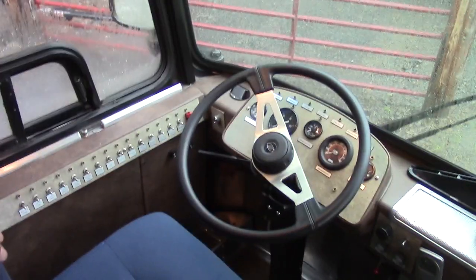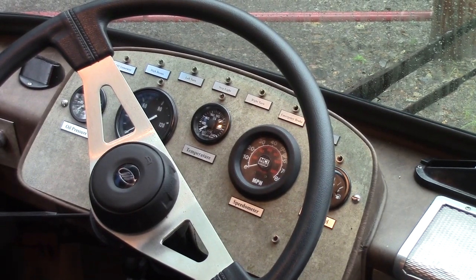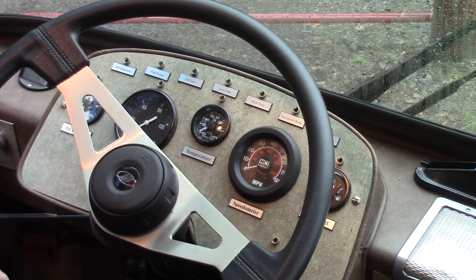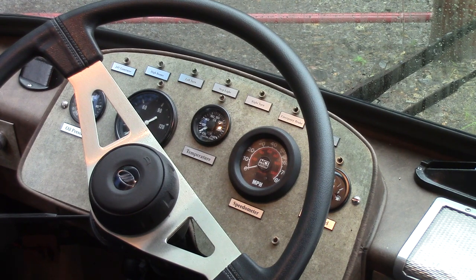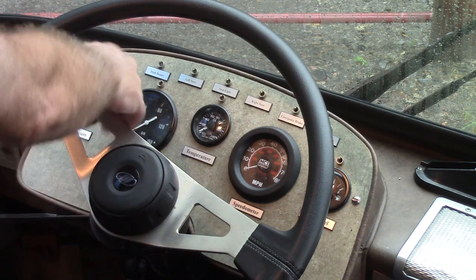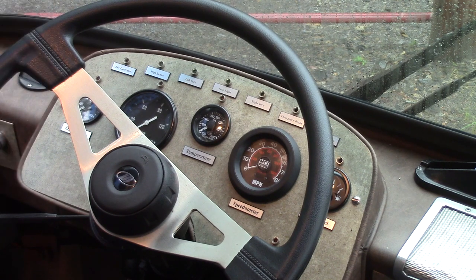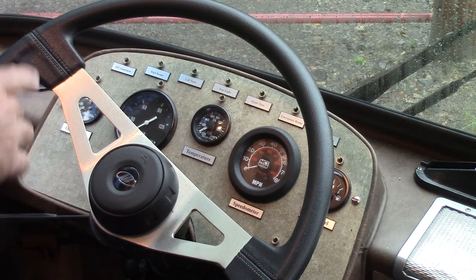On the dash across the top, you've got all your indicator lights. The 24-volt generator light shows that it's working. Any of the ones that are red indicate a problem — I did all of them red. The original indicator lights were all incandescent bulbs, which can fail on you, so we replaced them with LEDs. Anything that lights up red is a bad thing; anything that lights up green is a good thing. The 24-volt generator light will come on until the air pressure builds up and gets enough pressure to tighten the belts, then the generator will start and that light will go out.